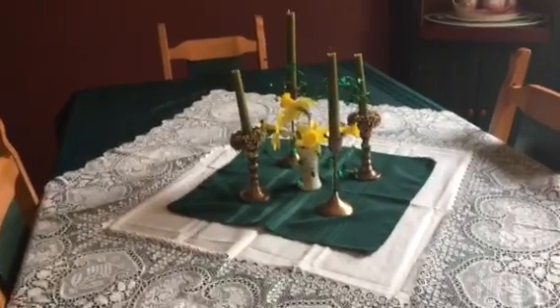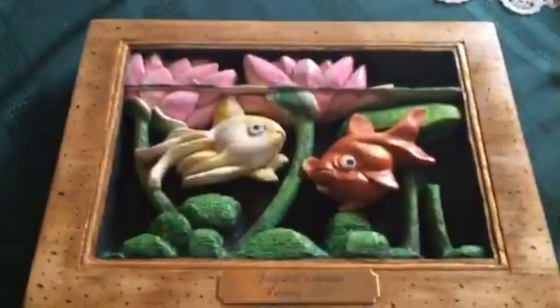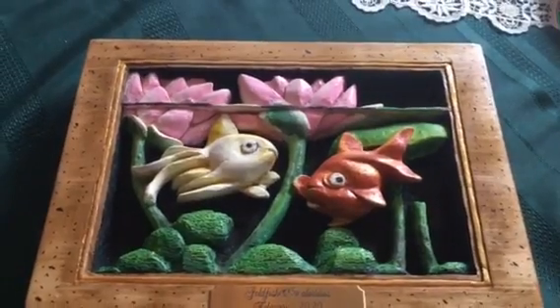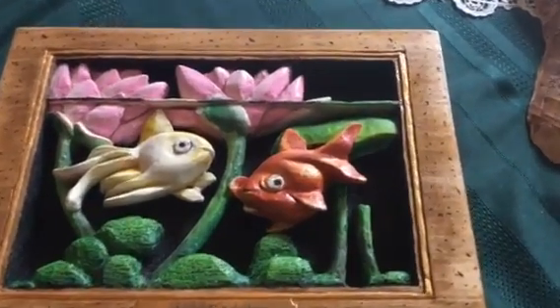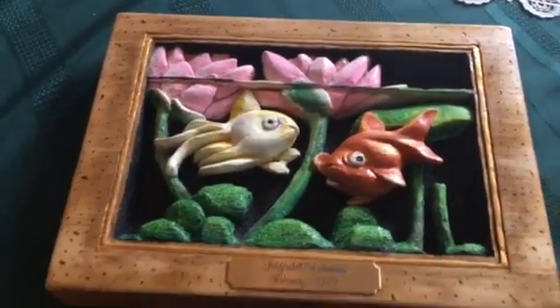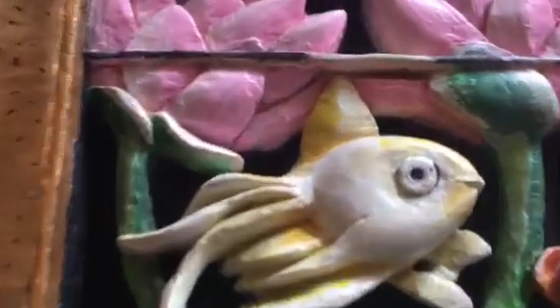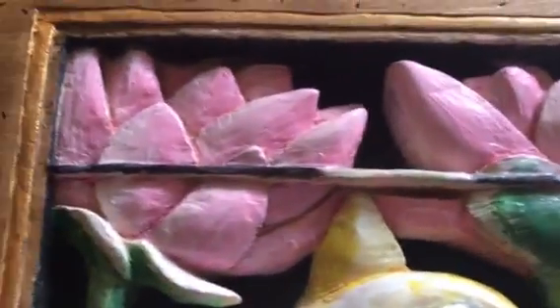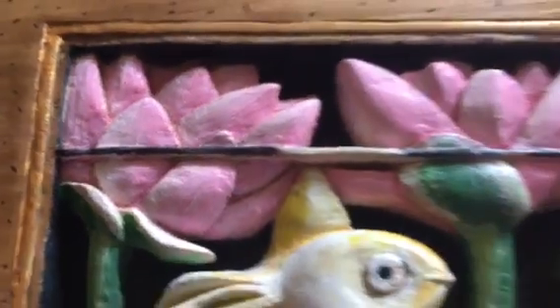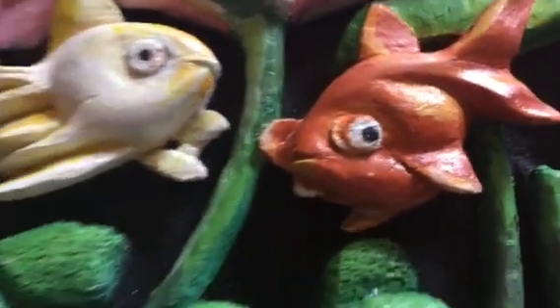I did complete one piece that I showed you earlier when it was in progress. This is my aquarium, which is a relief work out of one piece of basswood — just one square of basswood. You'll see that I carved quite deeply. I had some trouble with the water lilies — I had to do them twice, had to go back and dig deeper, as they say. And there's the two.